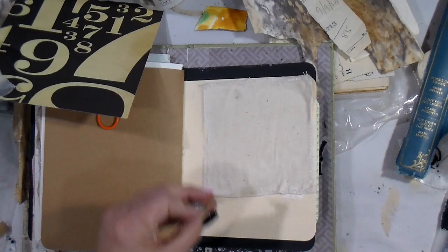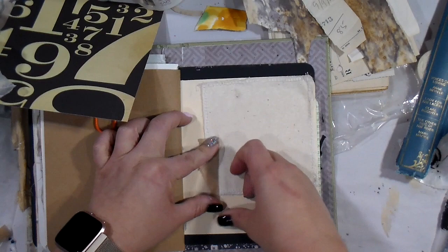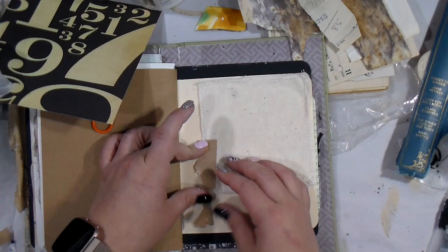I had this little piece of packing tape — the kind that has fibers through it, so it's hard to tear. I did get a little giblet to tear off and I'm going to glue that down. I tried putting water on it because it's gummed packing tape, but that didn't work, so I'm just going in with a little bit of the super heavy matte gel medium.